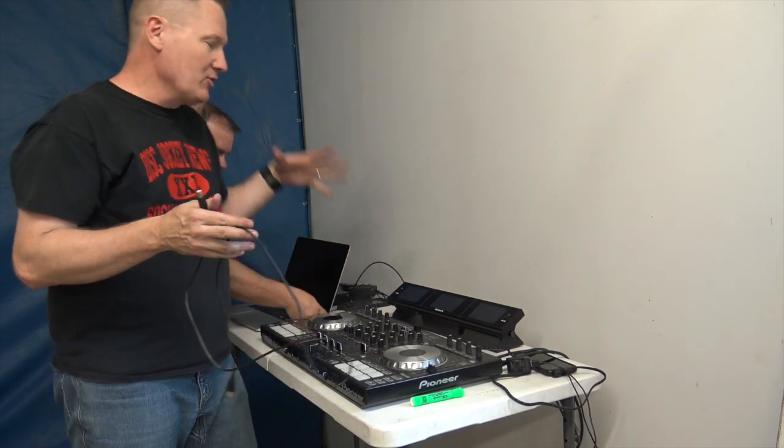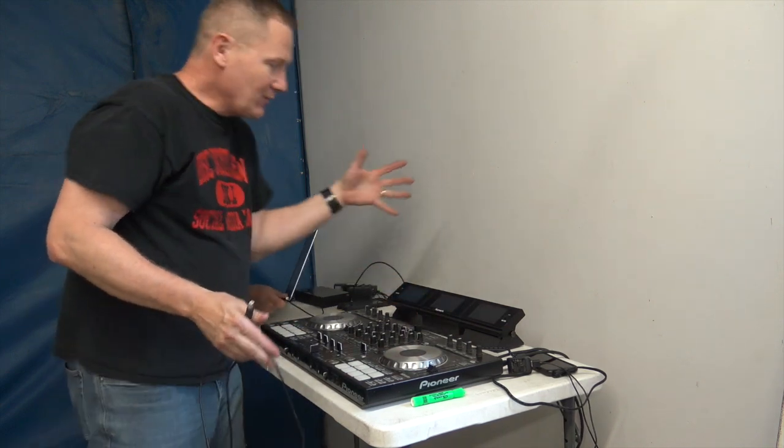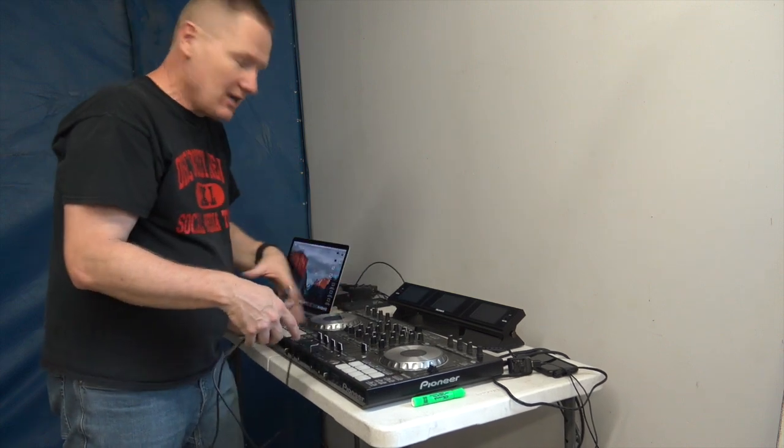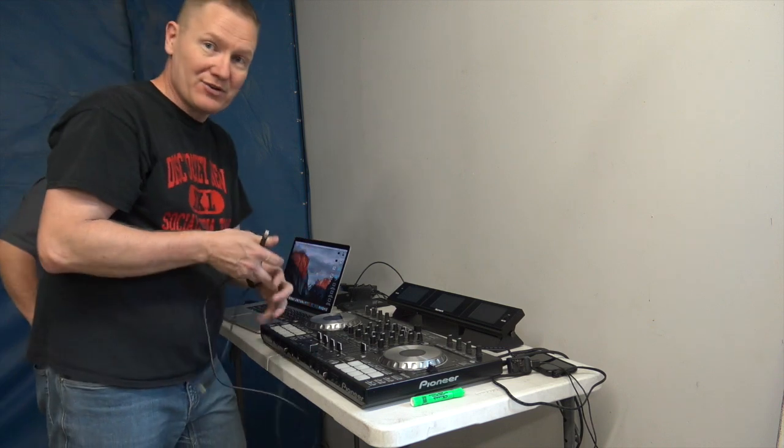What we're doing right now is we are going to be hooking up the Numark Dashboard. That is this little controller right here — well, it's not really a controller, it's more of a display for a controller. We've got a Pioneer DDJ-SX right here and we're going to hook it up for the first time.